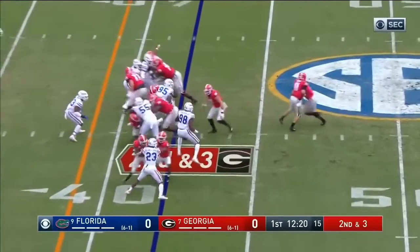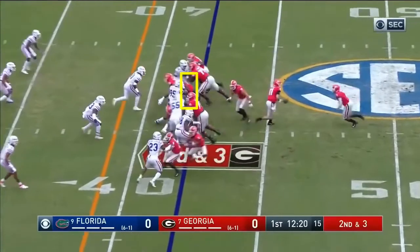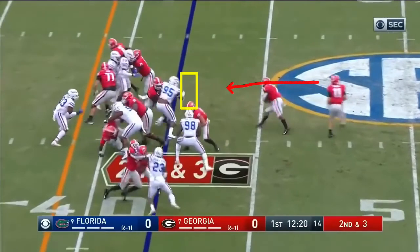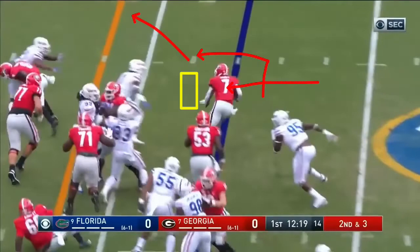The running back — he's in essence reading the first down man from the center. He's going to move it over a gap every flash of color, so he's got color to that gap and he can move it over. Now he's just got a free run.